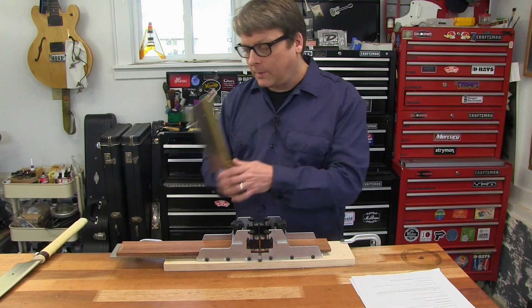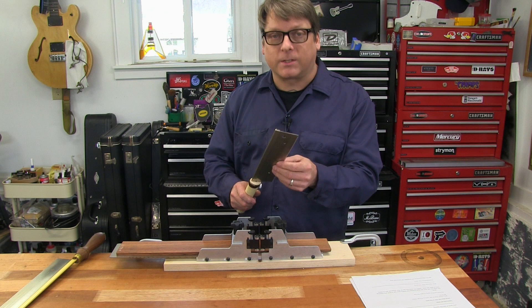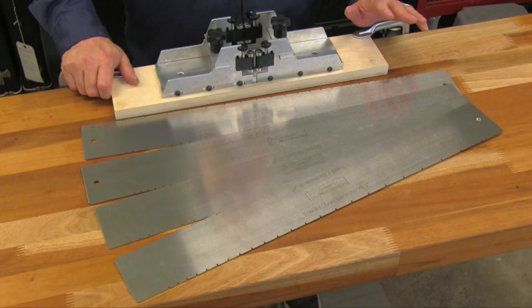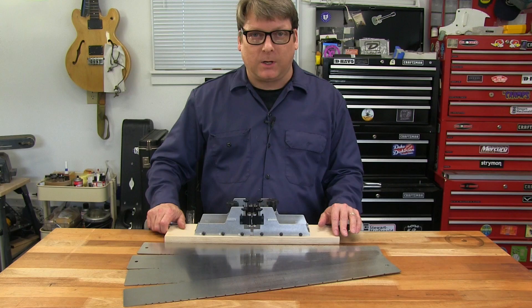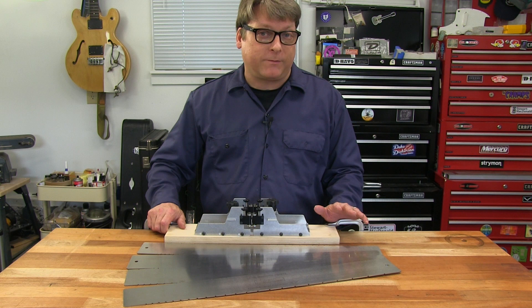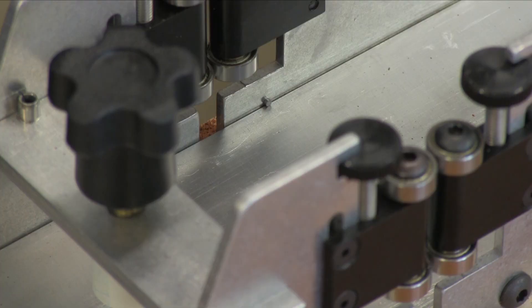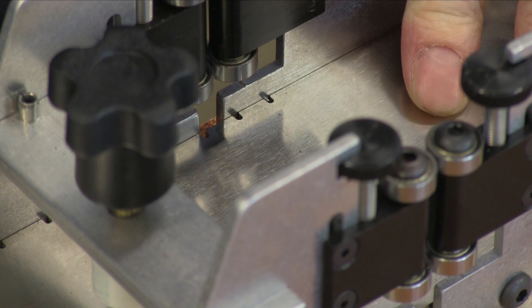Our miter box works with most available fret slotting saws as long as they have a spine on them. I like to use our Japanese saws because of the sharpness, balance, and durability. Use our templates for accurate fret slotting without having to measure — they come in 11 different versions covering over 20 different scales, including acoustic and electric guitar, bass, banjo, baritone, mandolin, and ukulele.